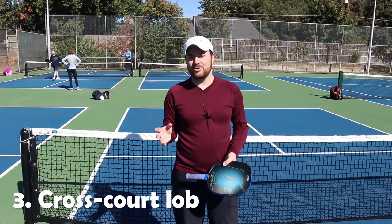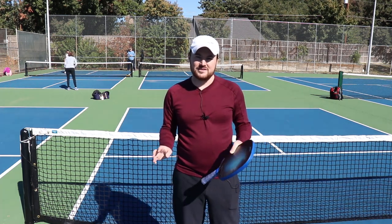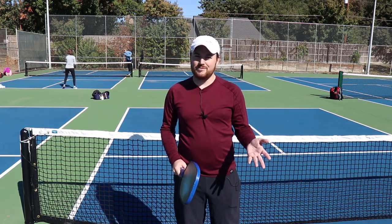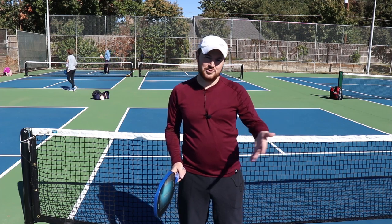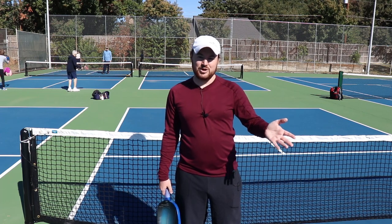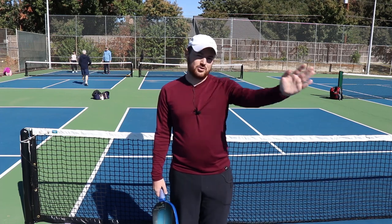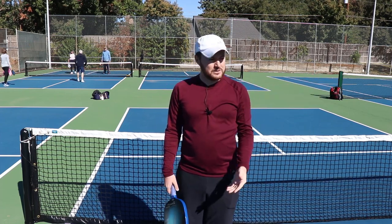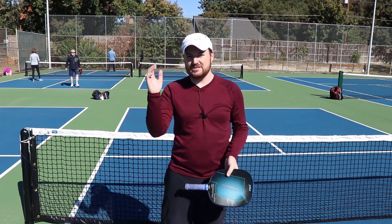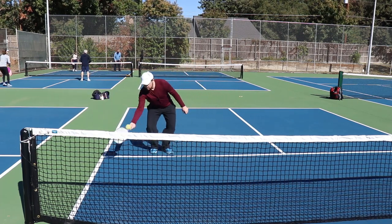Number three: the cross court lob. This shot is great — I have a friend who can do this very well and I'm always in awe when she's able to do it. Let me take you back to geometry class. Remember the Pythagorean Theorem? Remember how the diagonal — the hypotenuse — was always longer than the other edge? That actually applies to pickleball. If I go straight down the line here, it's going to be shorter than if I were to go cross court diagonally. So because you have more space to lob the ball, it's going to bounce further out, especially if you can get some topspin on it.